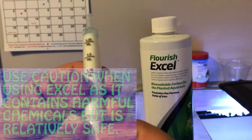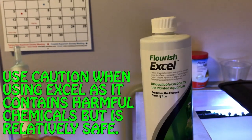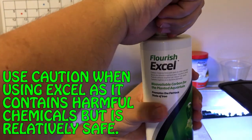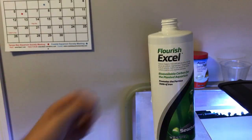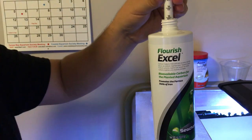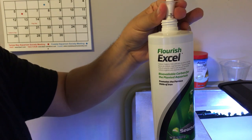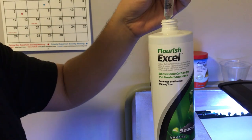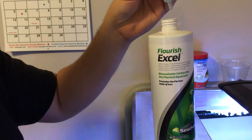Here you have the Excel, and all I have is a baby medicine syringe — five milliliters. For Excel, it's approximately five milliliters per 60 gallons of water. I have a hundred gallons of water, but since I'm just doing a spot treatment, I decided to do five milliliters and put it directly on the infected areas of the leaves.